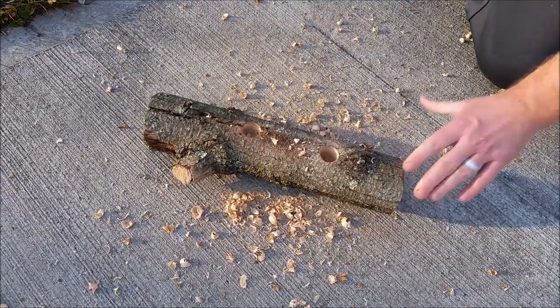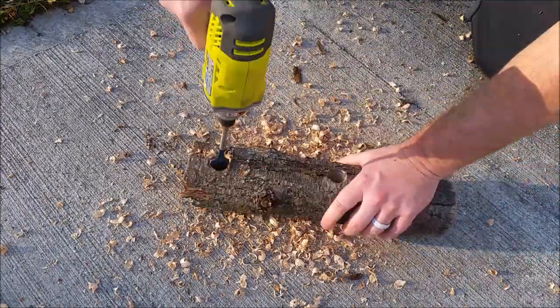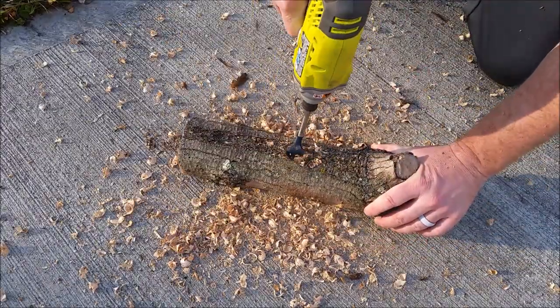The first thing you're going to do is take your spade bit and drill some holes all around the log. I put six holes in this log, but you can put as many as you like.